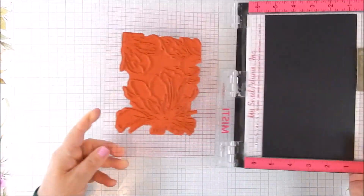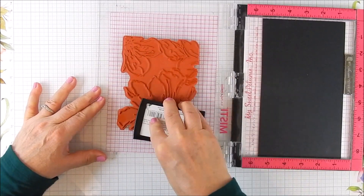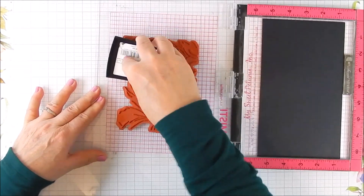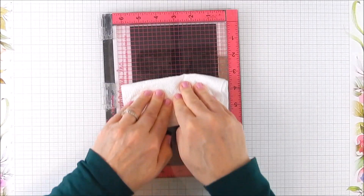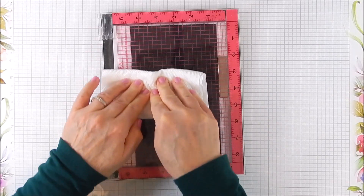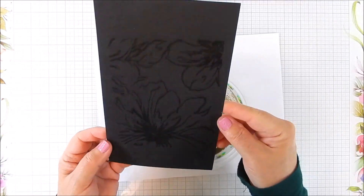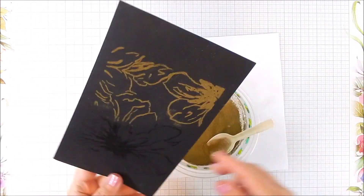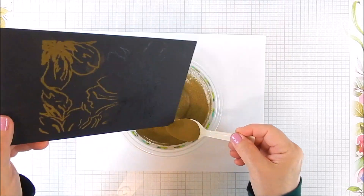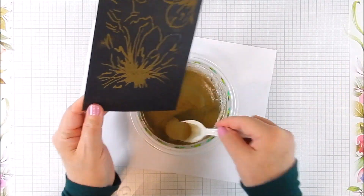I place the stamp where I want it on the cardstock and ink it up with watermark ink — in this case I have Versamark ink, but any watermark ink works fine. I did two passes with it; you can see it shows up glossy with that watermark ink, and it sticks to the embossing powder.